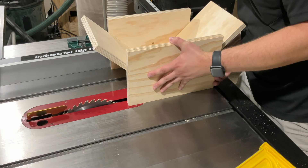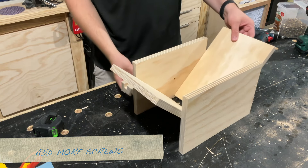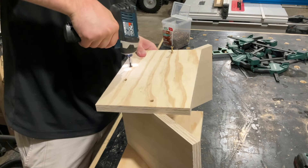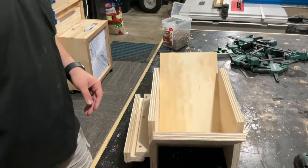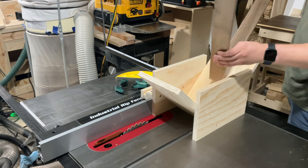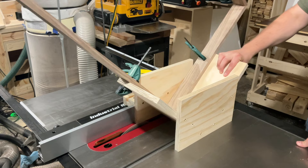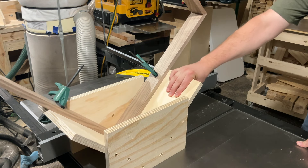Once I get all that glued in place I can once again add screws to strengthen everything up. With all the screws in place this is finally finished and ready to test out. The way it works: I just pop it on the fence, move the fence wherever I want. I do have to measure a three-quarter inch offset, but then I can just pop the piece in and run it through and it creates the spine slot.